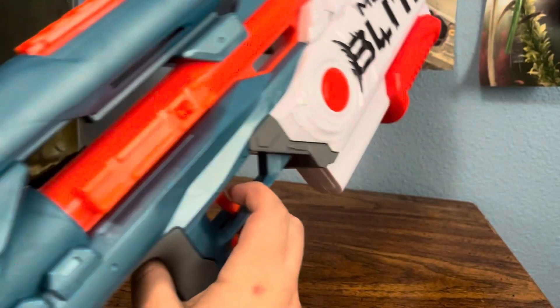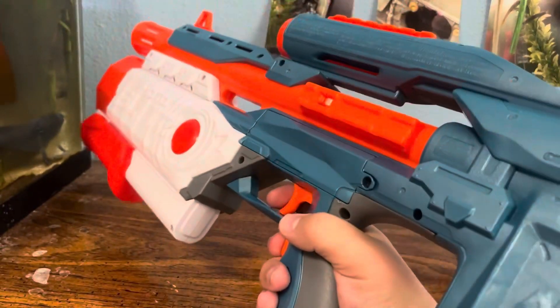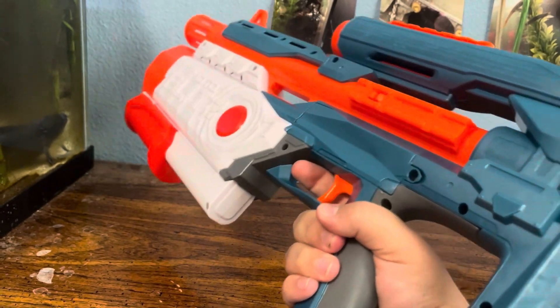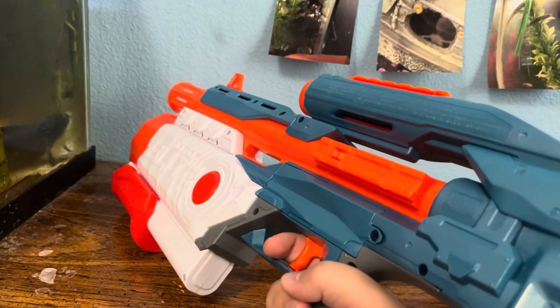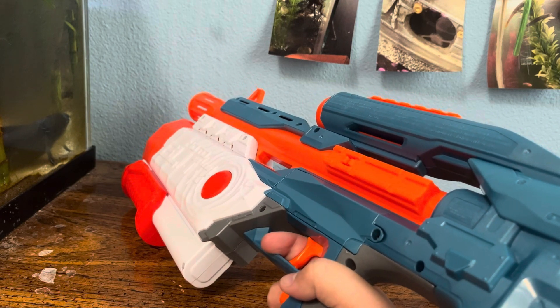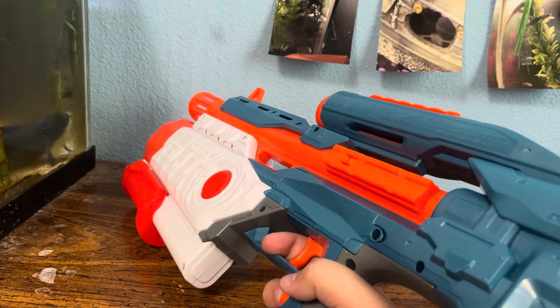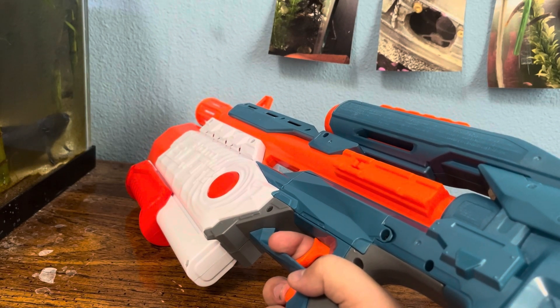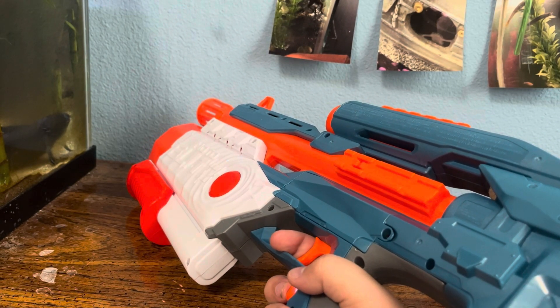Here's the trigger — triggers. Pull down the red trigger, then you pull the normal trigger to shoot a dart. Some people say that it feels different than normal blasters. I don't feel it, as I don't use those ones very much anymore because they're all wearing out right now.